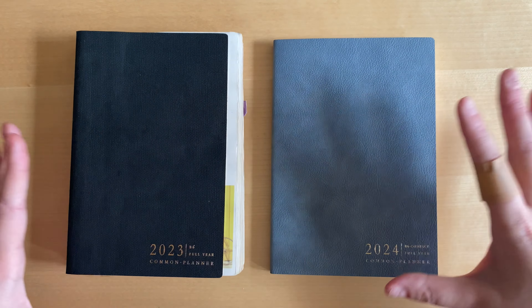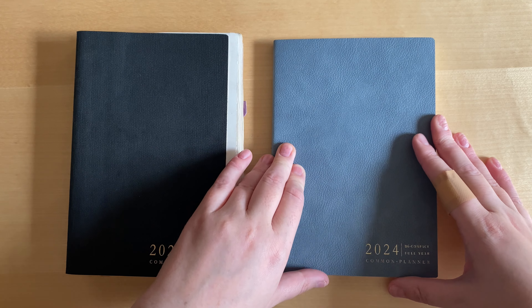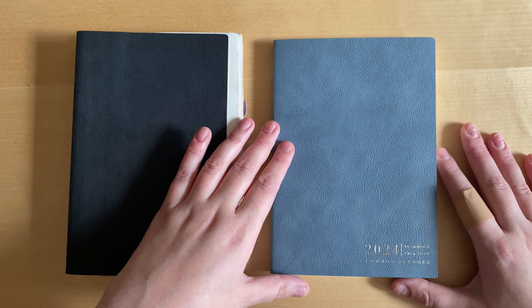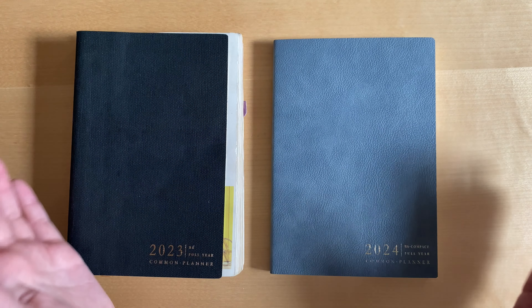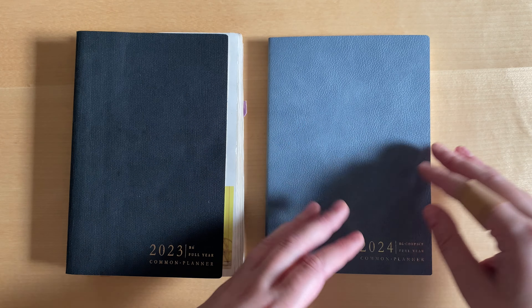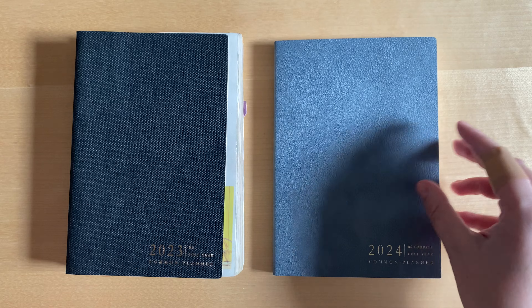I've also mentioned that the size is both an advantage and a disadvantage. I like B6, but it's a little more difficult — at least in the EU — to find covers and accessories. I see more options in the US but not that many in the EU, so let's see where I'll get my transparent cover from.